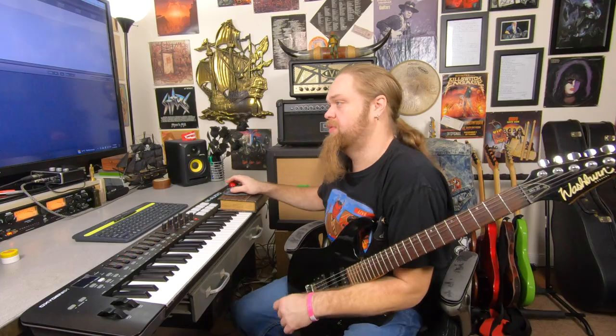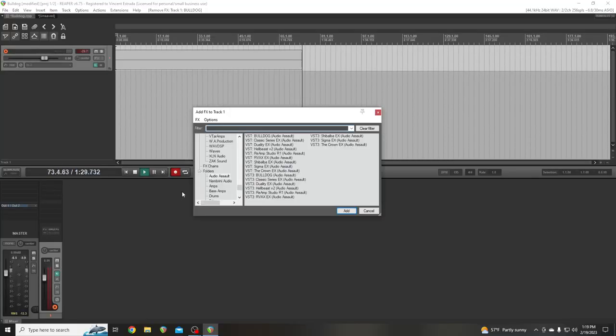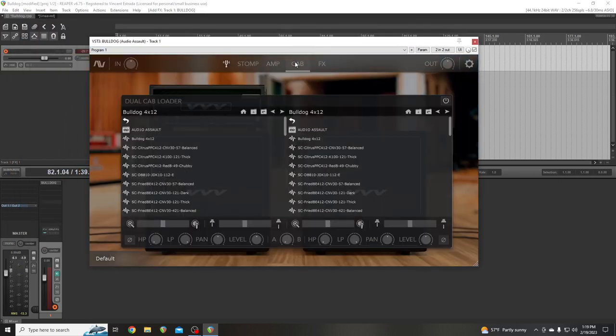So today I'm going to show you this amp. Like I said, this is my favorite amp. Let's go over here and load it up. I've got my Audio Assault folder — we're going to load up Bulldog. So this is default.